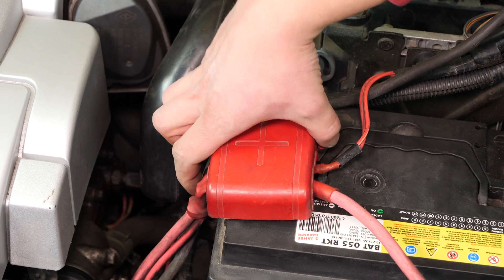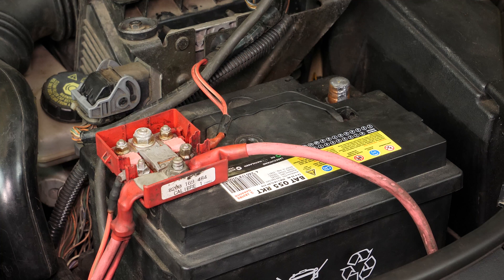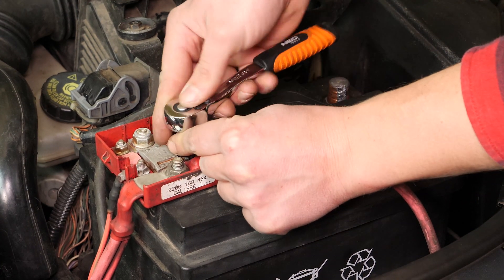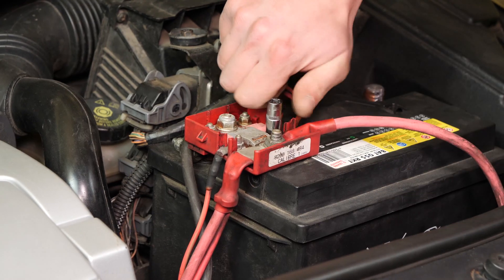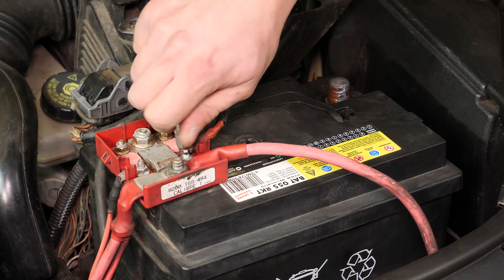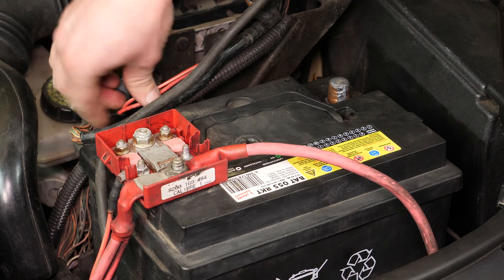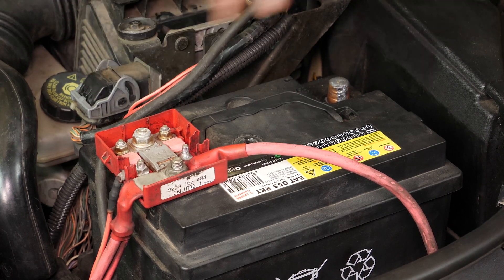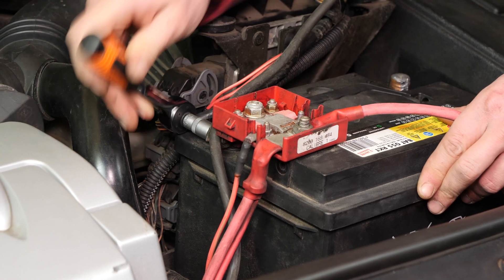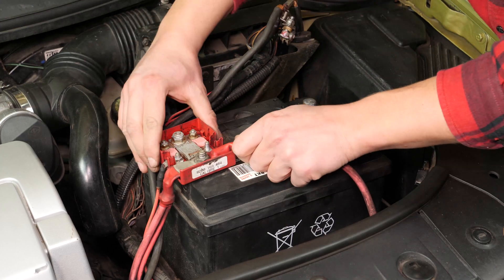Remove the plastic cover of the connector to the positive terminal. Using a small socket wrench and an 8mm socket, unscrew the electric cable — this will make it easier to remove the battery later. With the help of a socket wrench and a 10mm socket, release and remove the positive terminal, then take it out.